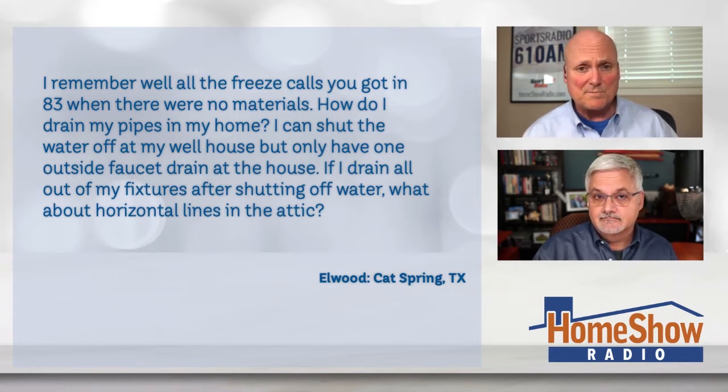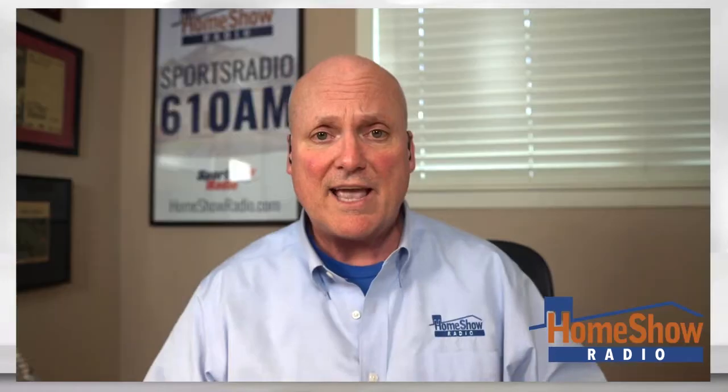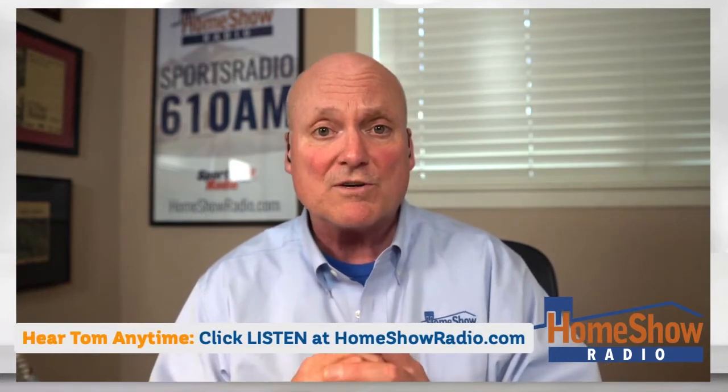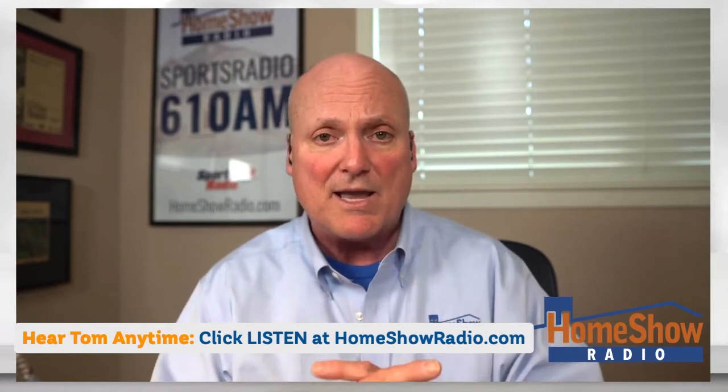That's actually a really good question because people are confused by it. I only have one spigot on my two-story home to drain the entire house. The first point I want to make is pipes don't freeze — or if they do freeze, it's not a problem. It's having water filled up all the way in a pipe that causes a problem, because the water, when it turns to ice, will expand and split a pipe. So we want to get the water out. We don't care about the pipes; we care about the water in the pipe.